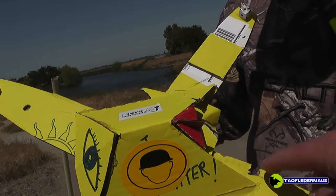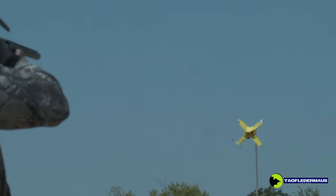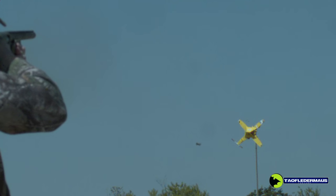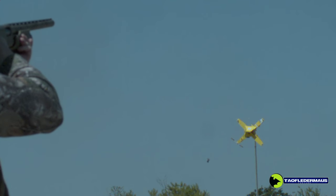There were numerous hits with the buckshot and one hit from the Skynet round, but most of the damage is from the buckshot. Now buckshot may seem like a bit of overkill, but it is a short-range round with an effective range of only about 50 yards — it could probably reach a little further, but it's going to spread quite a bit.